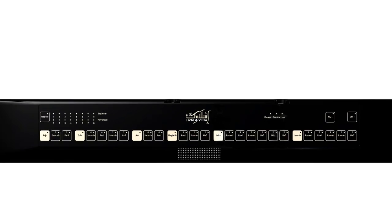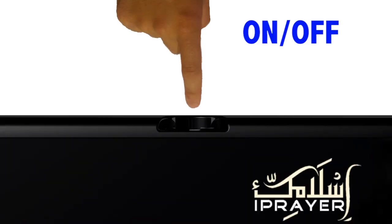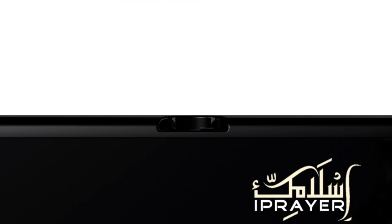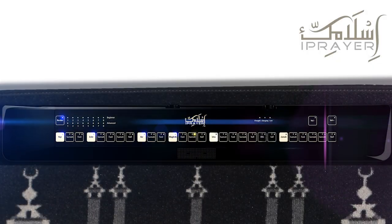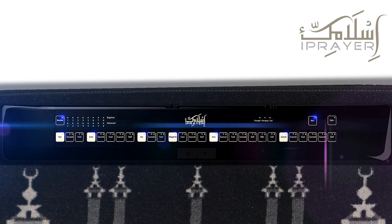On the top side of the display, we have the on/off button. Press once to turn the Islamic Eye Prayer on, and press once again to turn the device off. When you turn on the Islamic Eye Prayer, you will hear Bismillah ar-Rahman ar-Rahim.